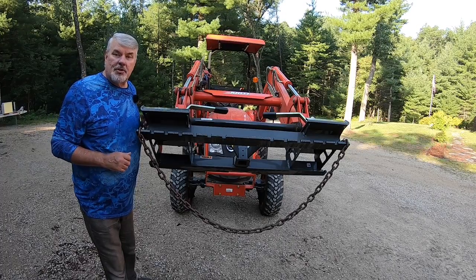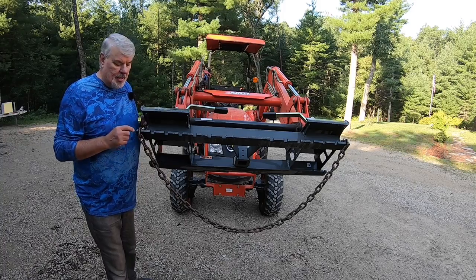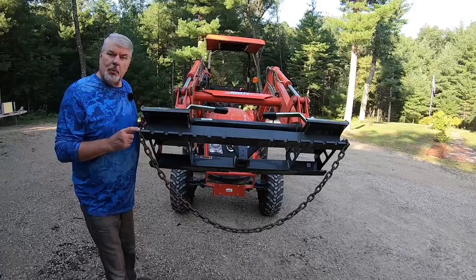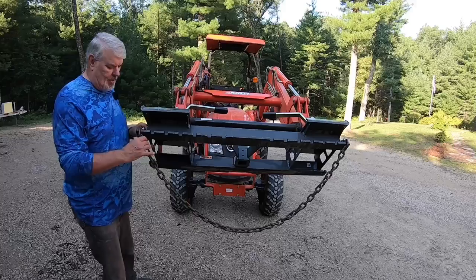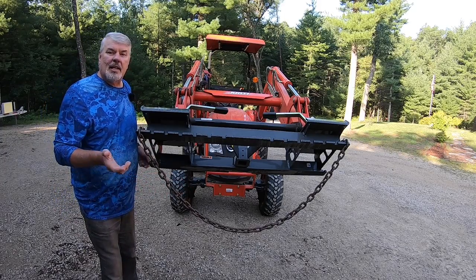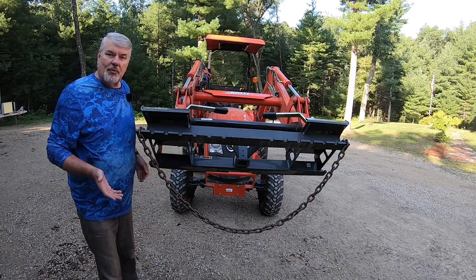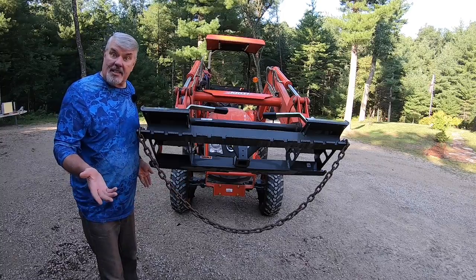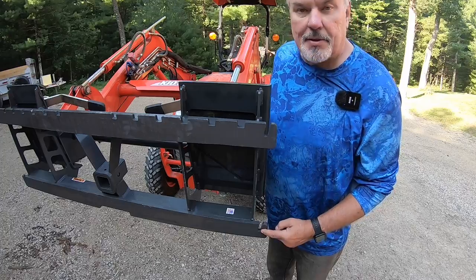Here are those unique features I wish I'd had on my Everything Attachment. The first is these chain slots — you can put a 5/16 chain in here, just clipping it right into the spot. Now you can lift items like brush mowers or anything else without having to use the pallet forks. It's extremely easy, convenient, and fast. The chain slots are not only on top but on the bottom as well, giving you four points of contact.